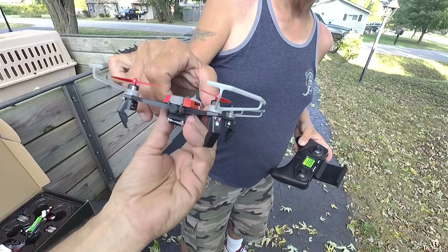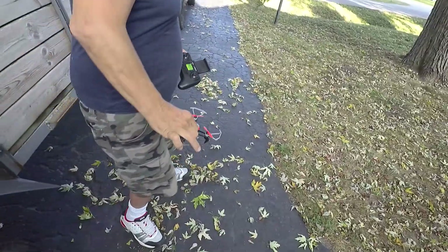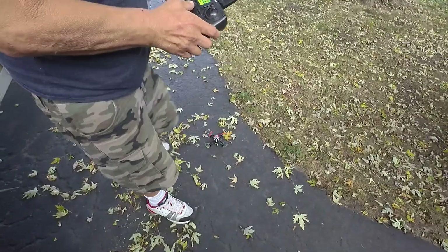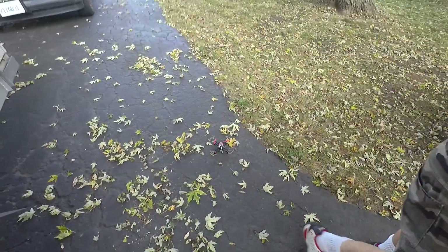And a little camera on the front there — that's kind of cool, kind of cute. Lights let you know orientation: white in the front and red in the back. And then when you turn it on, you can't be real close to it when you arm it.